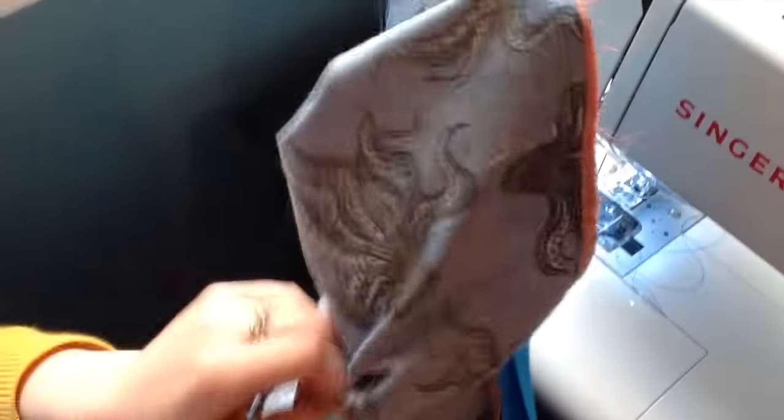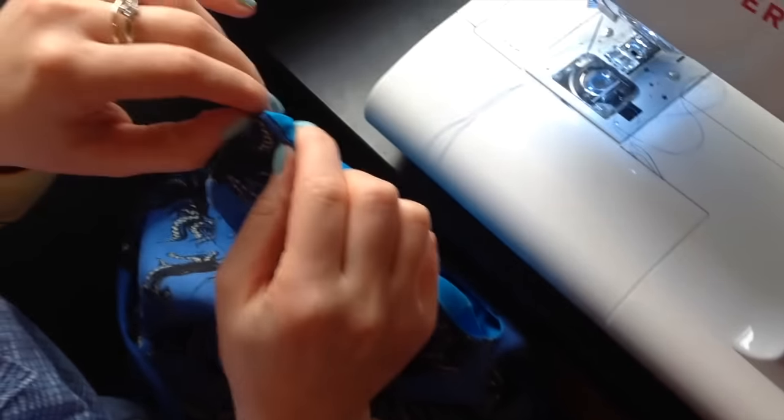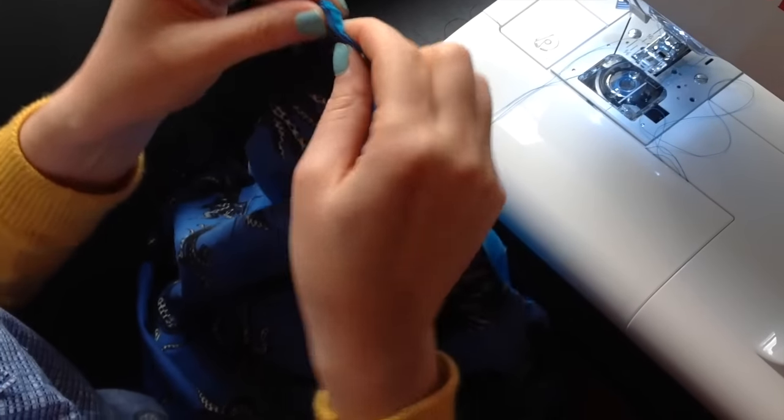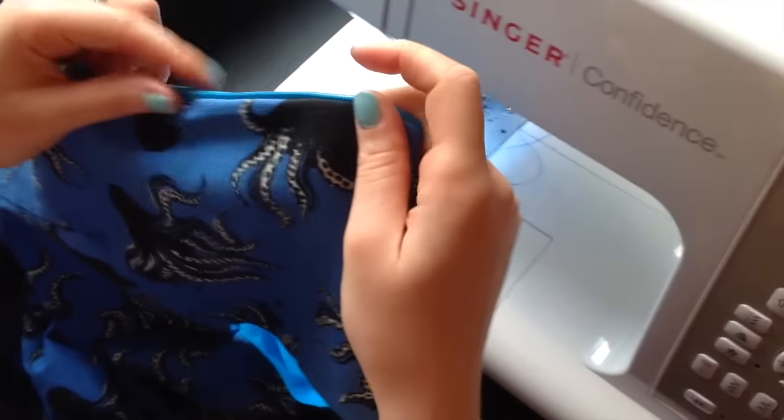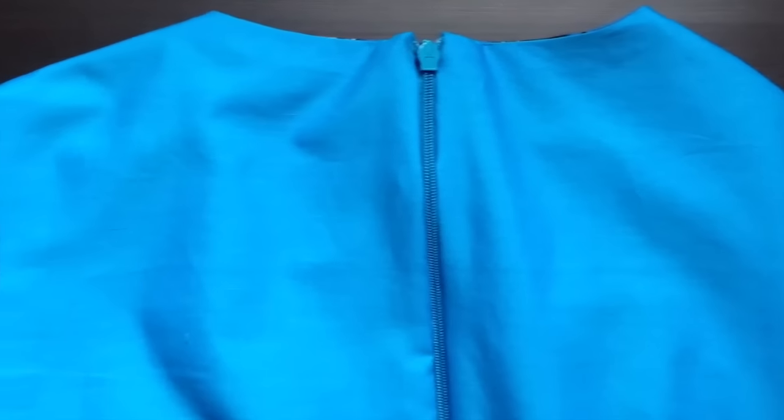When you pull it out, it's a nice neat concealed invisible zip — completely sandwiched between the lining and the main fabric. Some people do this by hand and slip stitch it, which is of course beautiful. I'm a little bit lazy sometimes; I do like hand sewing but when I can avoid it I do sometimes like a cheeky shortcut.